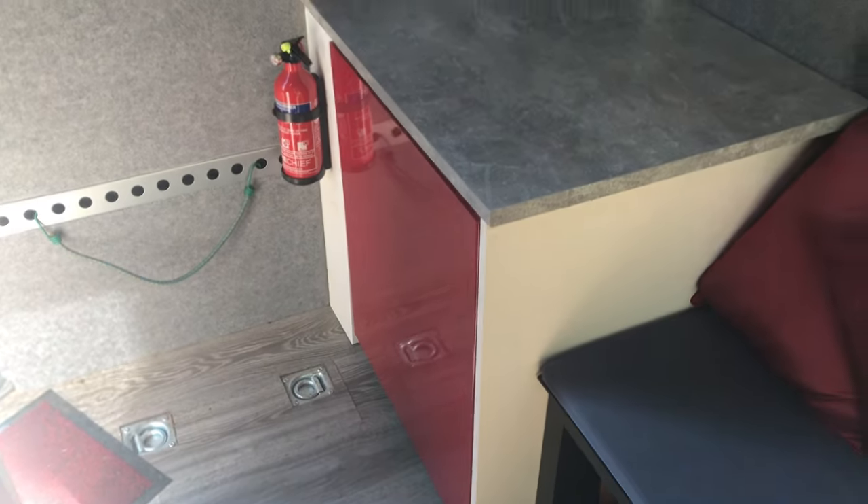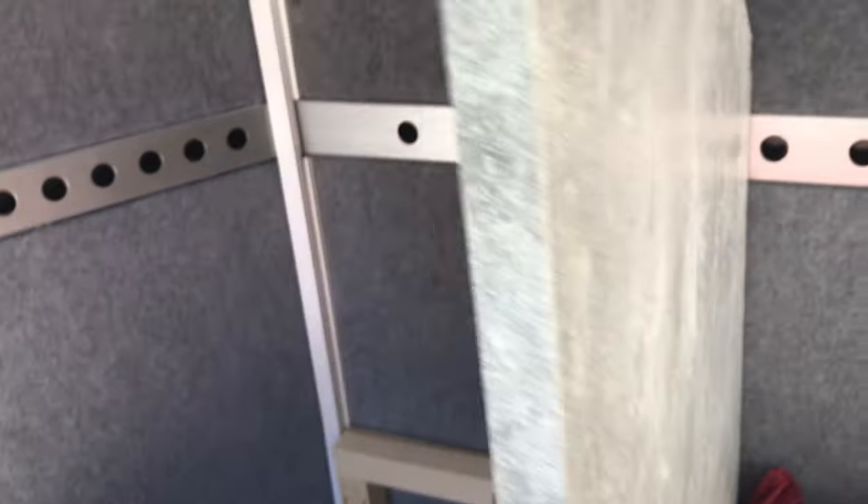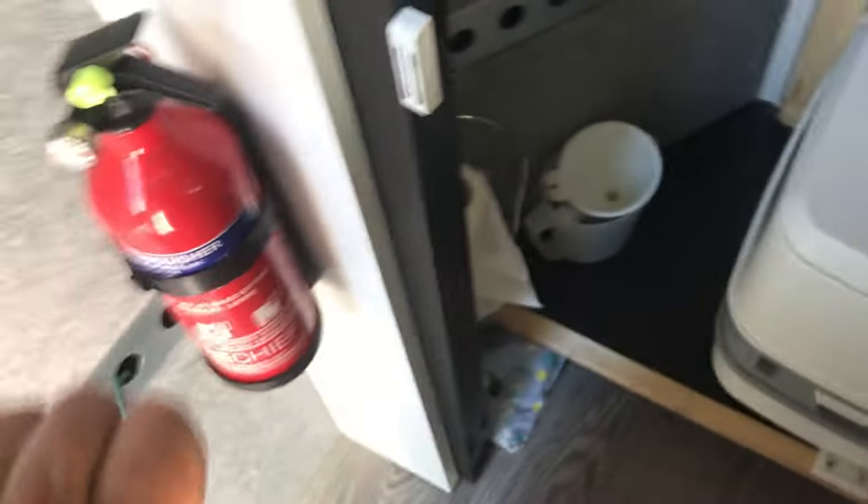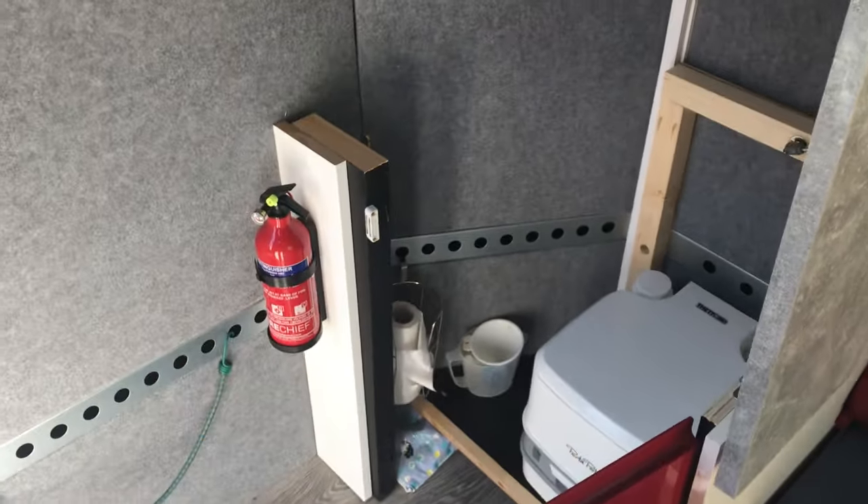Finally we have this large box in the corner which lifts up and opens out to create a toilet cubicle.